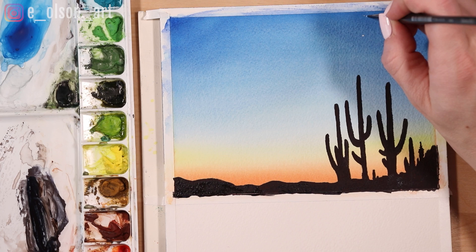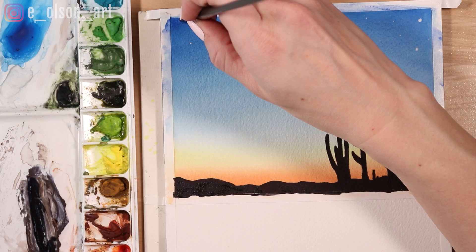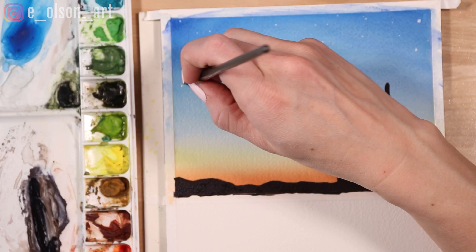My final touch is just adding a few stars to the darker top portion of the painting. For this I'm using my opaque white gouache, just dabbing on some tiny white stars with the tip of my round brush, making them different sizes and trying to arrange them in a random but pleasing composition. And there is our lovely desert silhouette.